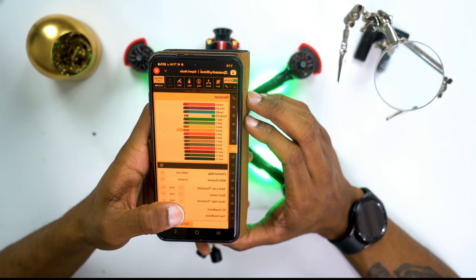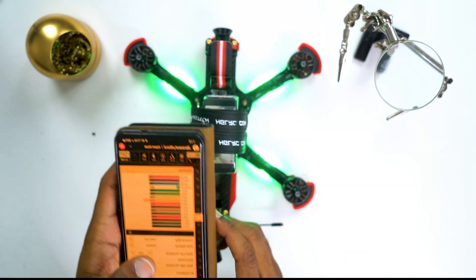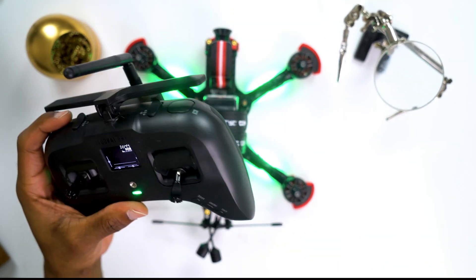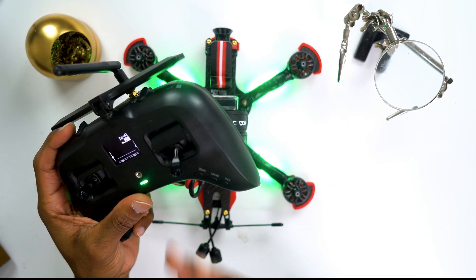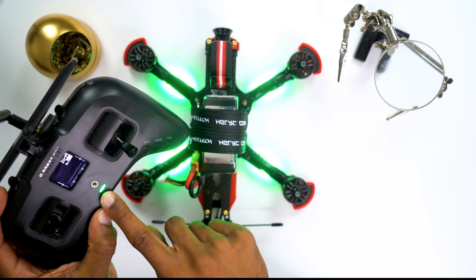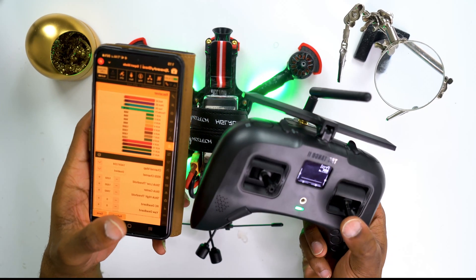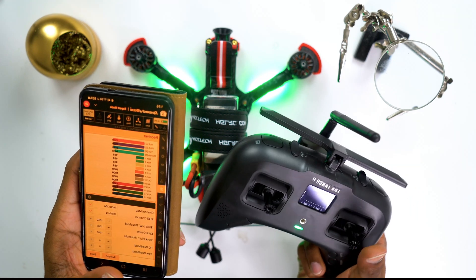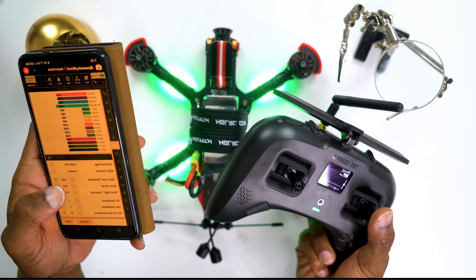Next we move on to the receiver tab. I'm using the TBS Crossfire with the Tango 2 as my transmitter. I bound the receiver before completing the whole build, so you'll see the green light confirming it's connected. I'm noticing that on the app it is actually taking real-time inputs — that's pretty cool. Everything on here looks properly set so I'm going to keep it the same.